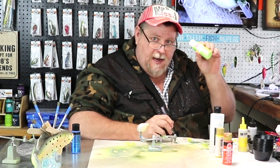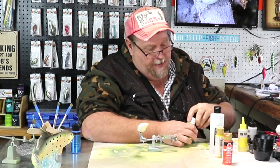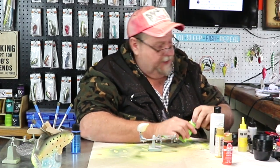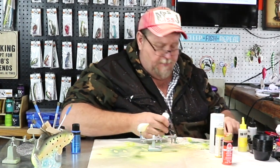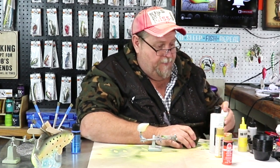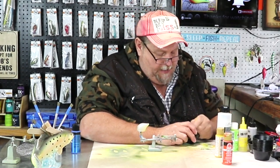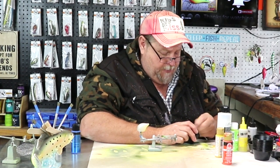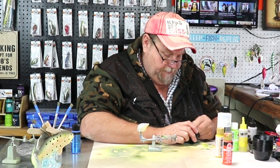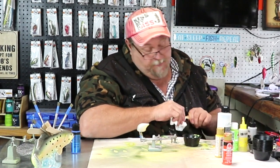Our next color we are going to use is an Apple Barrel, and this Apple Barrel is called Lime Tree. So we are going to start blending it up and put a couple of coats on it. This is just going to be something kind of crazy, and everybody that knows me knows I'd fish it. You can't ever tell what that fish is going to bite. Let's get our paint thinned out and blow it through with the brush. This is going to be kind of cool — I think you folks will enjoy this paint. I know it's fun painting it.